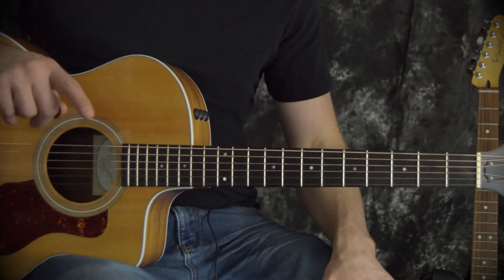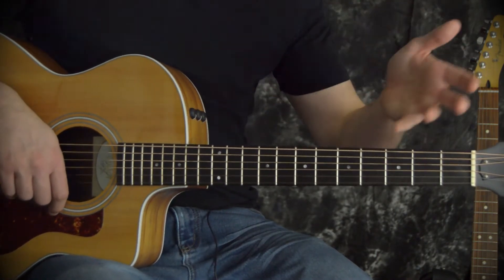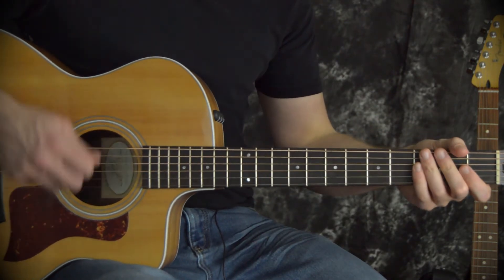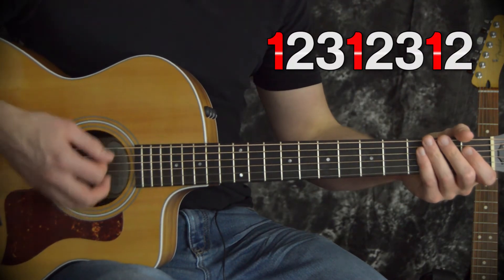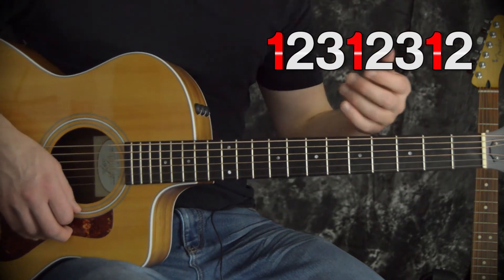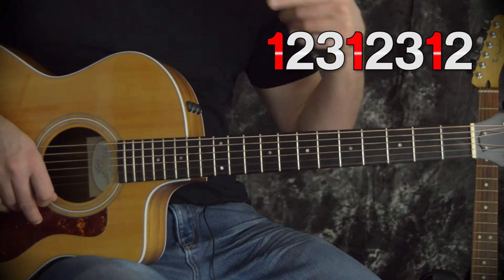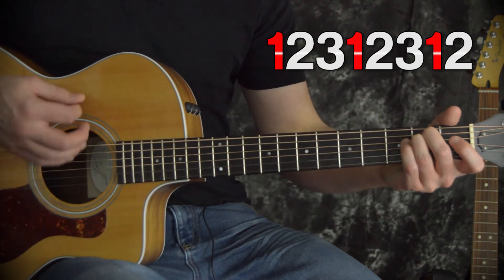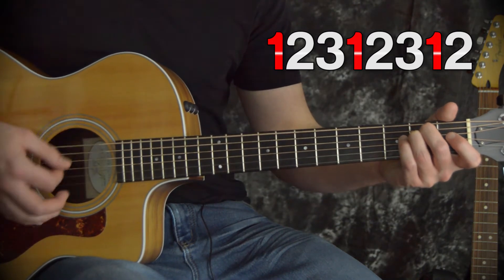The first rhythm we're going to look at is probably the least common of the three, but it's going to be the easiest one, so we're going to start there. In this rhythm, I'm just going to be using eight down strums, but I'm going to count that as 1, 2, 3, 1, 2, 3, 1, 2. Every time that I say 1, I'm going to be hitting the strings with just a little bit more power. Using an E minor chord, I'm going to play that a few times — see if you can play along with me.